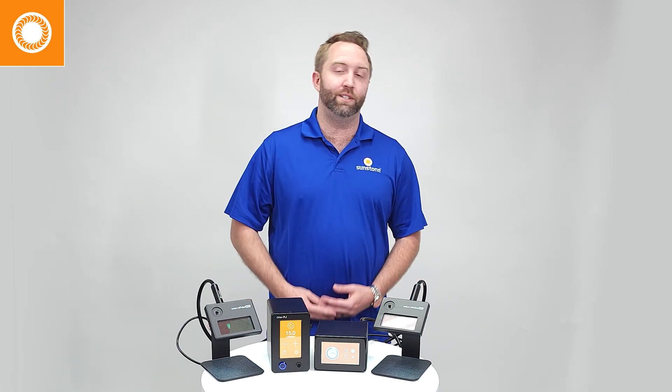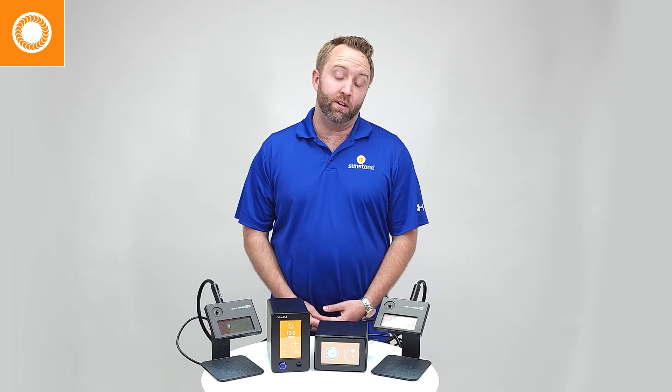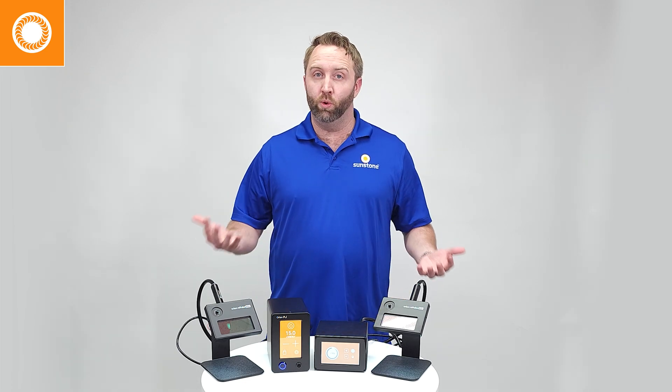In this next segment, we will discuss argon gas. Now let's be serious here — many people will tell you that argon gas is not necessary and you don't need to use it for your welder. Technically, they are correct. The welder will still function without argon gas.